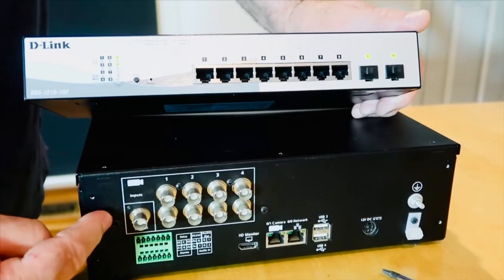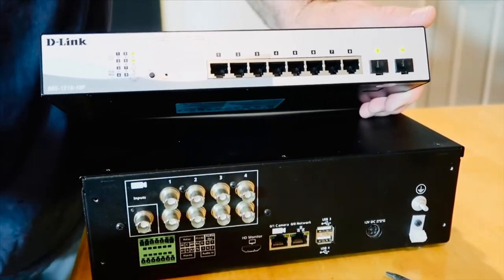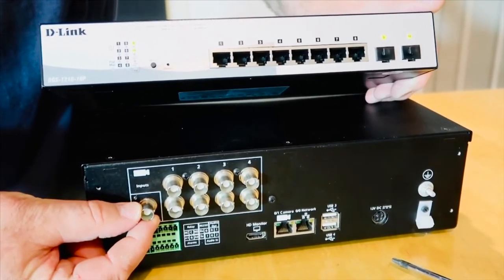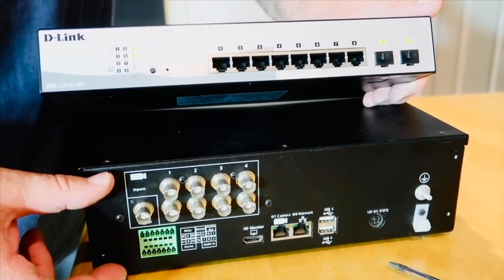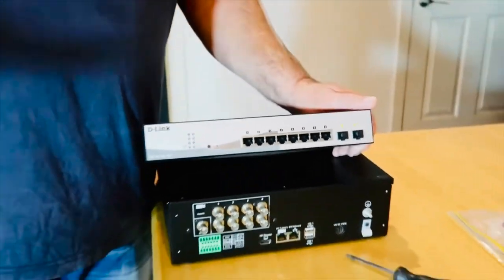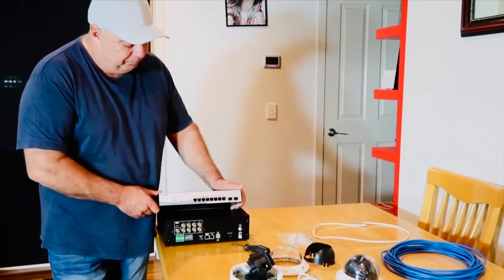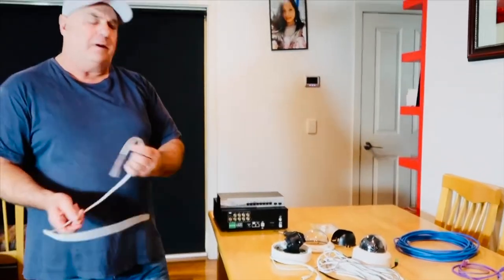With this eight-channel digital video recorder, if you had seven IP cameras connected you could still have one analog camera if you wanted. Most video recorders also have what's called a video output — an analog output — and you can run a cable from here to a separate monitor. You can program through the digital video recorder software which cameras show up on that monitor. For instance, you could have a small monitor in your kitchen or lounge room, and a camera at your front door — if someone rings the doorbell, you can just look at the monitor to see who's there.